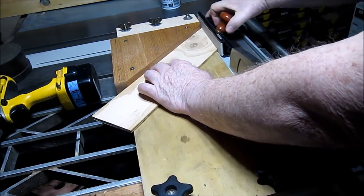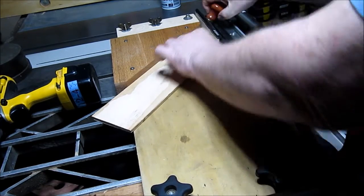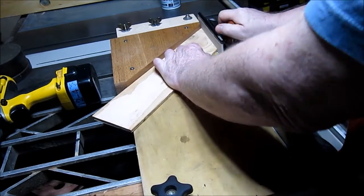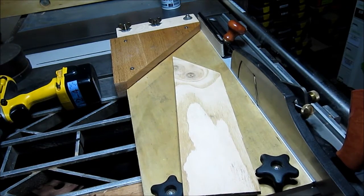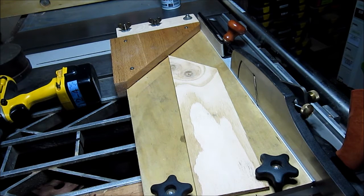Now this knob is pre-positionable wherever you want it — wherever it seems to look the best. I'm going to cut something out and make sure. It says it's .45 so you have to kind of prove it first.